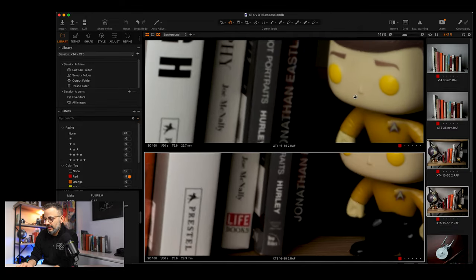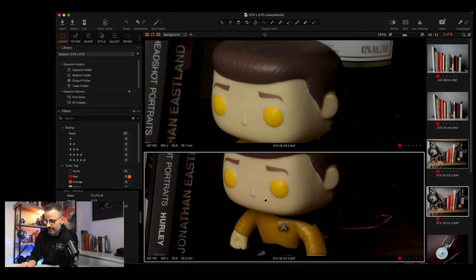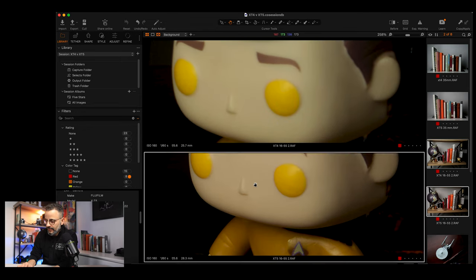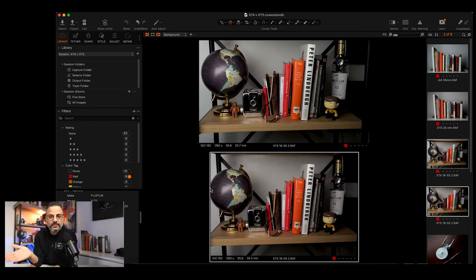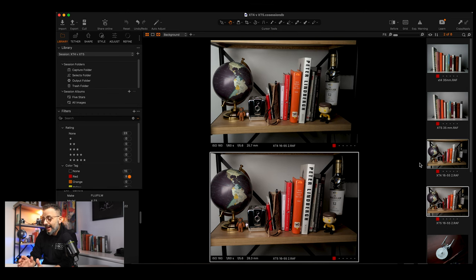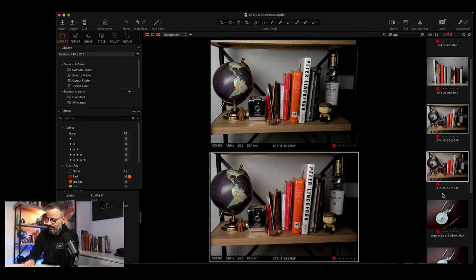Looking at Commander Data and his giant head, check out around his eyebrows and his hair — it's definitely sharper. When I looked at these images, I said to myself: yeah, the lens optimized for the new camera is definitely going to make a difference. The 16-55 is a great lens in general and sharp to begin with, so that obviously has a lot to do with it as well, which we'll talk about a little later.